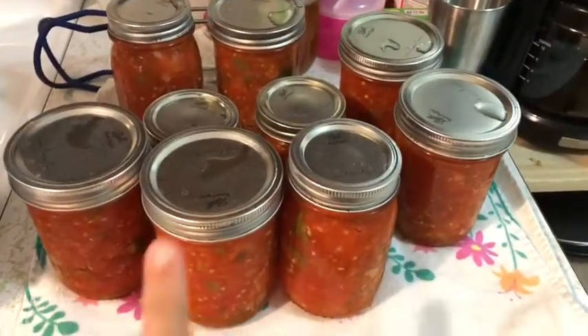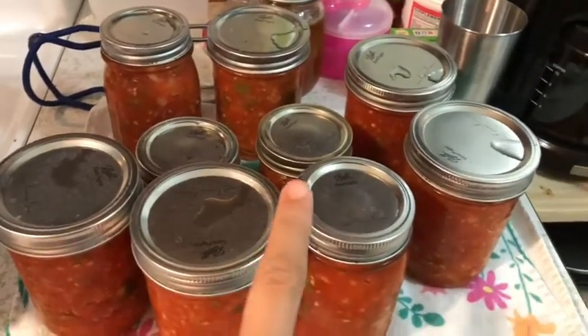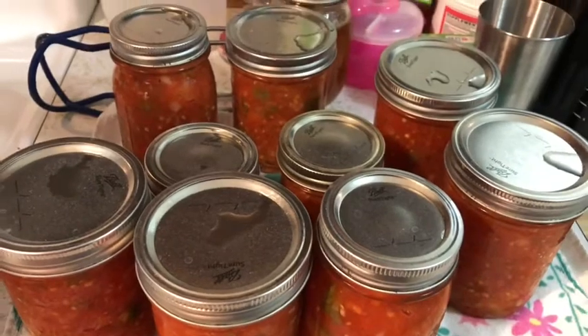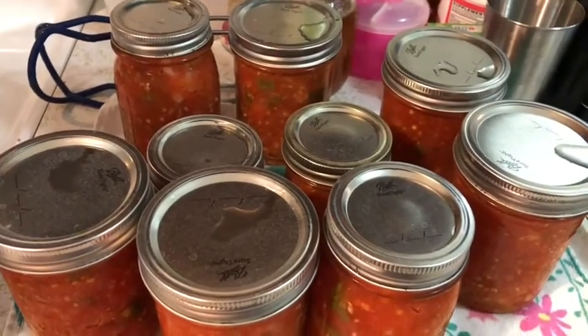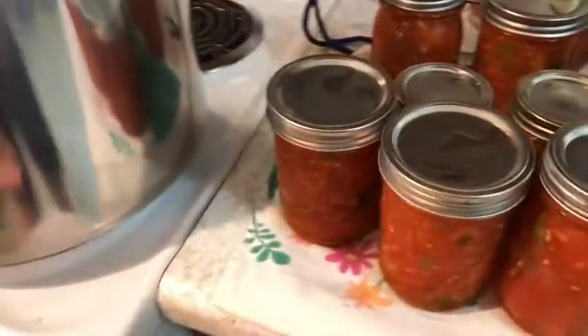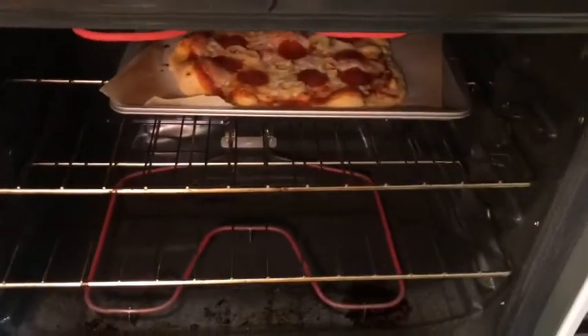Here is our next batch and it is all done. There are a few of them that have already popped. If you listen really close you might hear a few more while I have the camera on. And John is working on the pizzas — I'll show you a sneak peek of one of them.